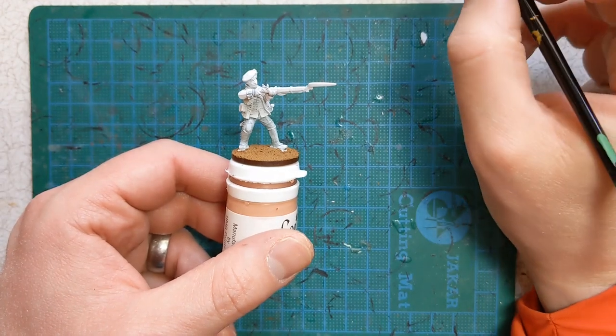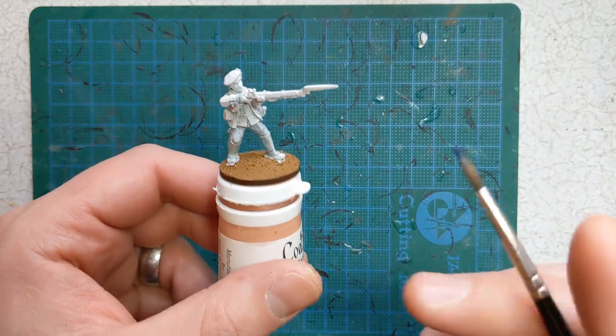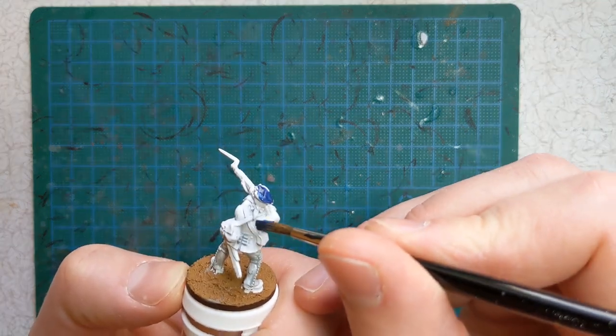With the Apothecary White finished, we'll get some Games Workshop Contrast Ultramarine Blue and we're applying this to the bonnet and also the jacket.